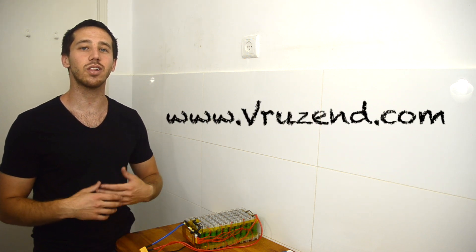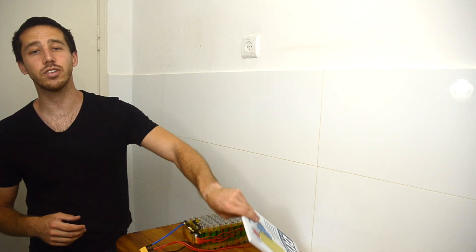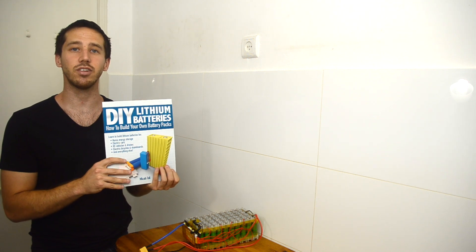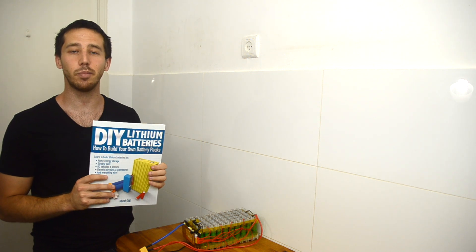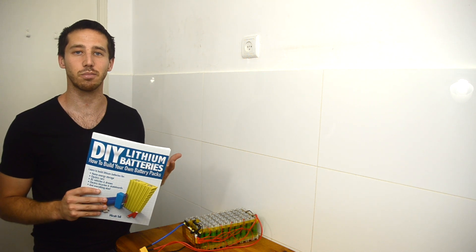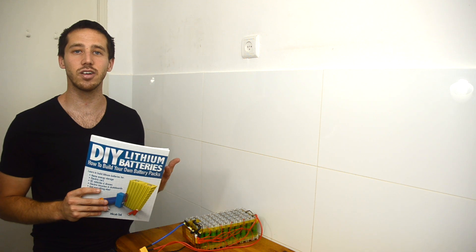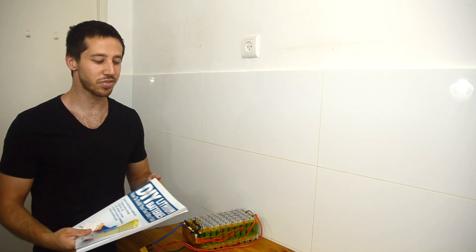If you'd like to learn more about this kit, you can check it out on vruzen.com where there's a lot more information and they have shipping available everywhere in the world. If you found this video helpful and want to continue learning about building batteries, I hope you'll consider checking out my book, Do-It-Yourself Lithium Batteries, which covers everything you need to know — not just BMSs like we did today, but the entire design and construction process. You can find it on Amazon, both the hard copy and the ebook. As always, thank you for watching, and if you have any questions, leave them in the comments below. Take care guys.